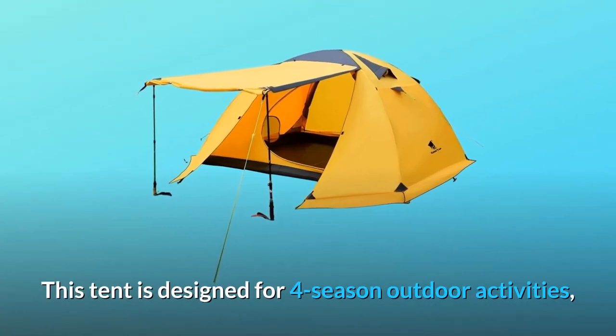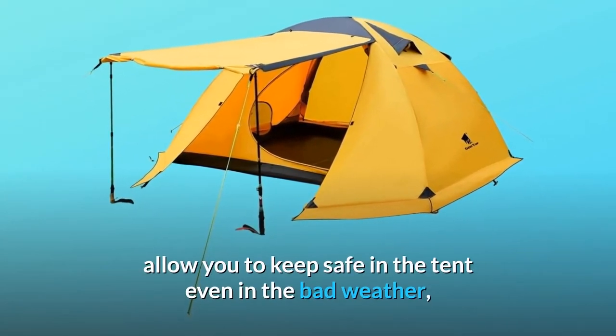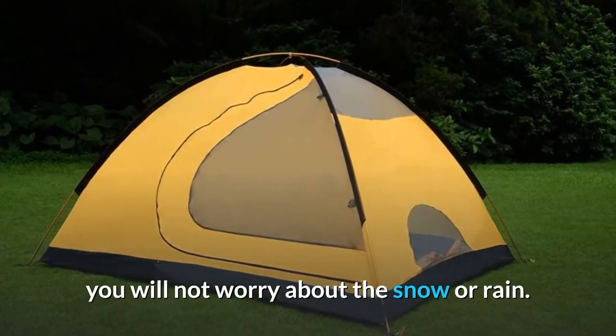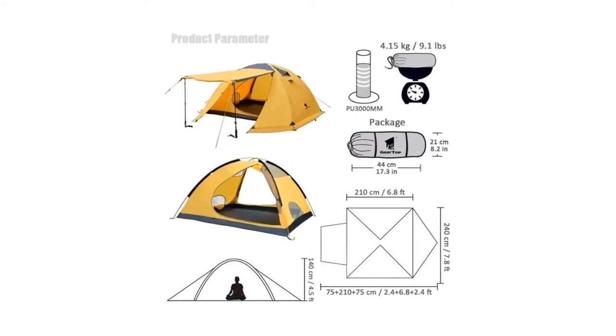This tent is designed for four-season outdoor activities, high-quality waterproof and windproof coated polyester material, allowing you to keep safe in the tent even in bad weather — you will not worry about snow or rain. Large space is enough for three to four persons, which supports you going camping, hiking, or other activities with your family or friends.